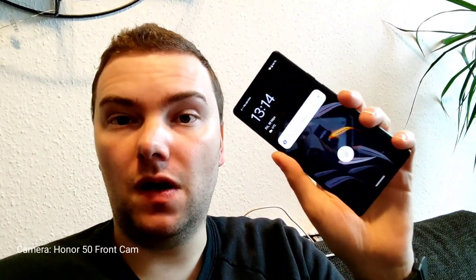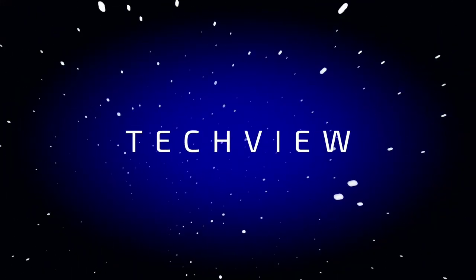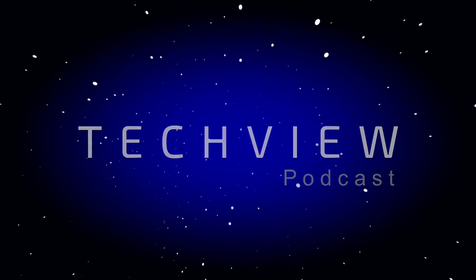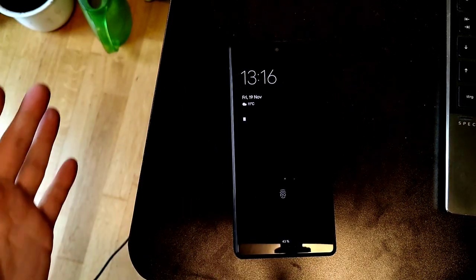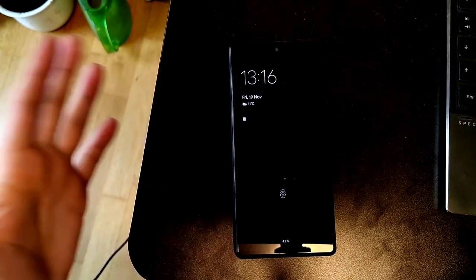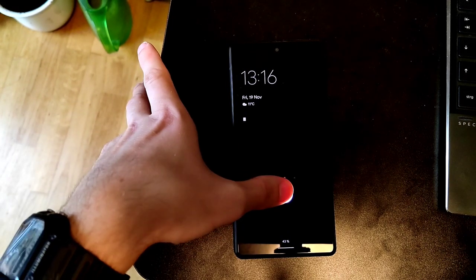Welcome to a new video. In this video I want to talk a little bit about Android 12 and what's wrong with it, based upon my experience on the Pixel 6. So let's get started. Here I have the Pixel 6 with Android 12 running on it, and I want to explain a little bit why I have issues with Android 12.